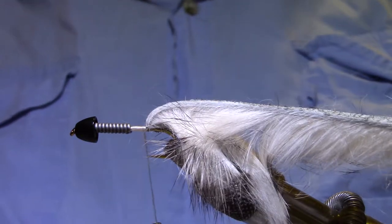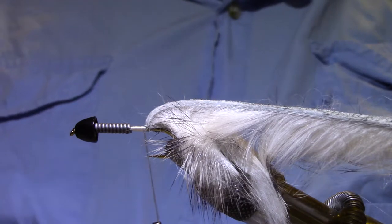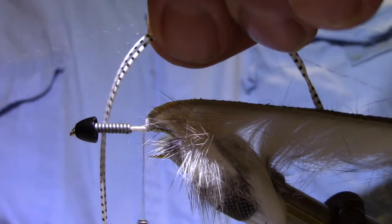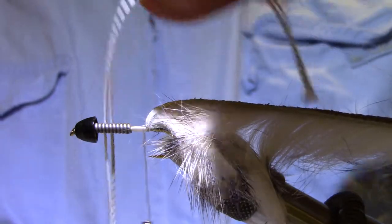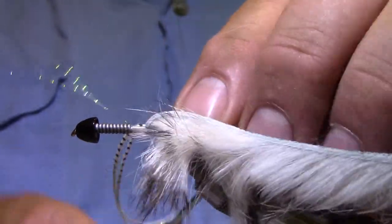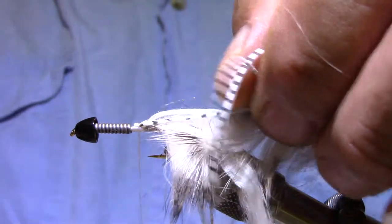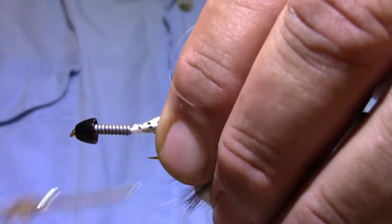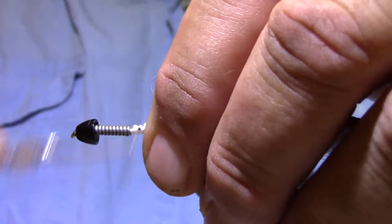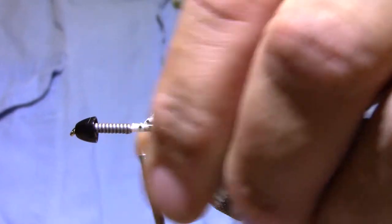Now I'm going to fold it out of the way and get a couple of grizzly flutter legs — black and white. And I've got a couple of strands of crystal flash prepared with it. Tie a little of those on either side. I'm not wrapping very tightly here; I don't want to cut that spandex. But then when I get up front against the lead, that's where I get a little tighter.